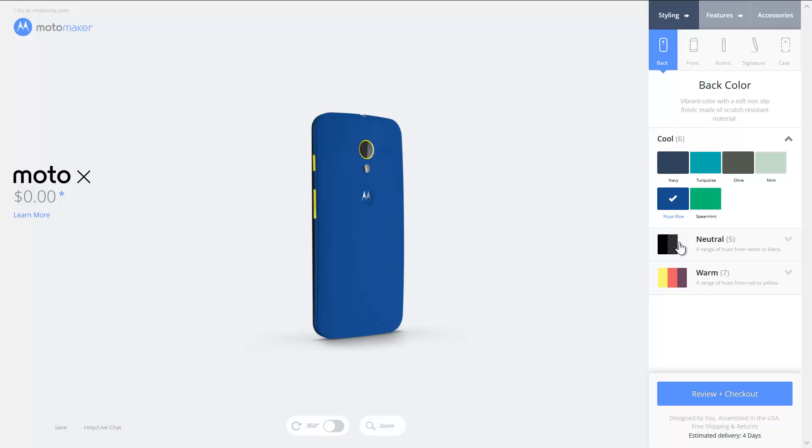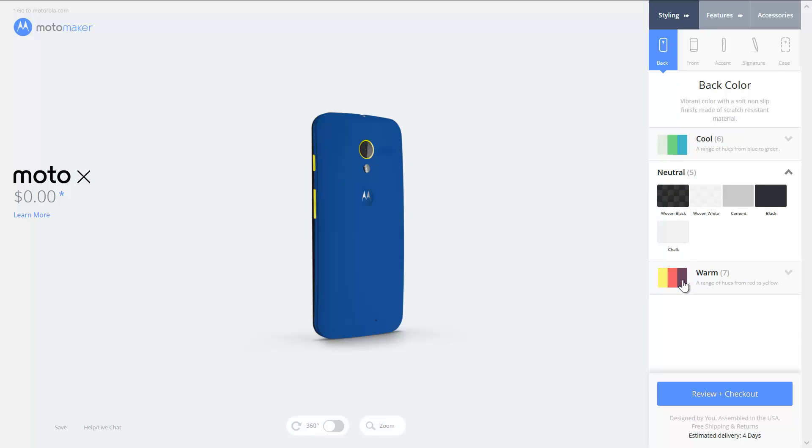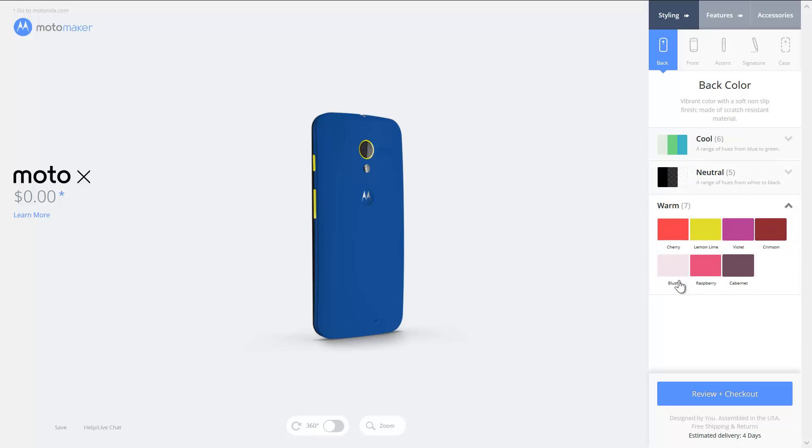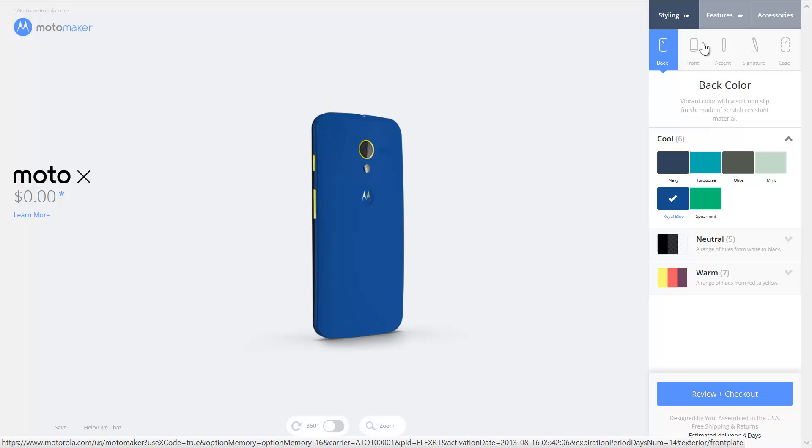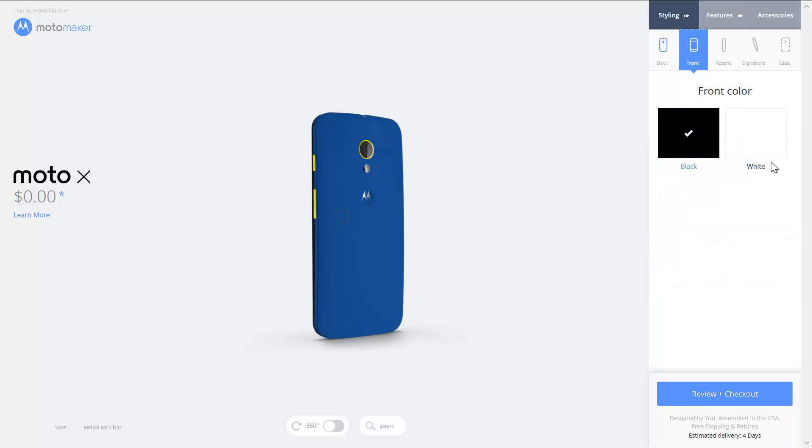There's a neutral I can choose from, but that's kind of plain. That'll get noticed — cherry's a little too bright for my taste. So we'll go with blue. And then we're going to do the front. Should we go with white or black? Black front — I guess we'll go with black.